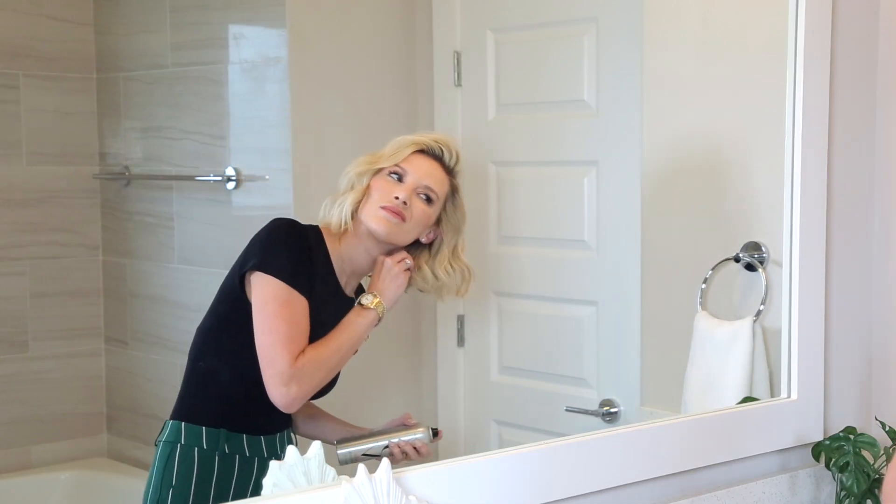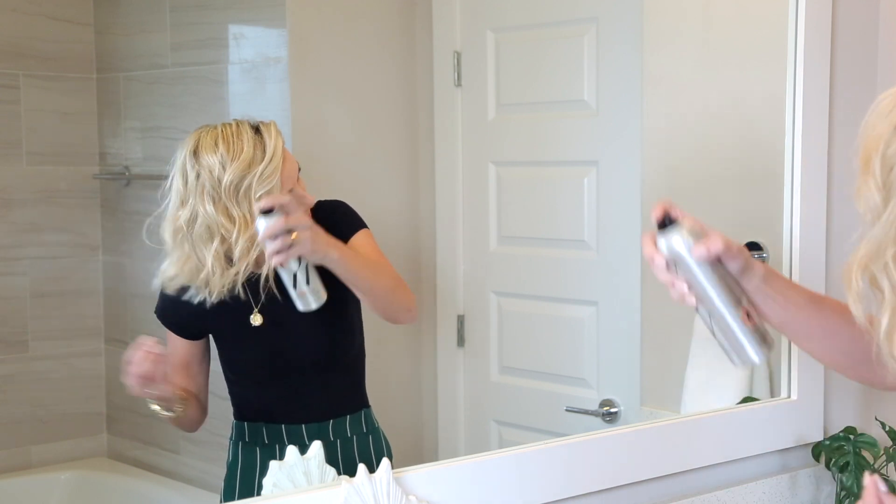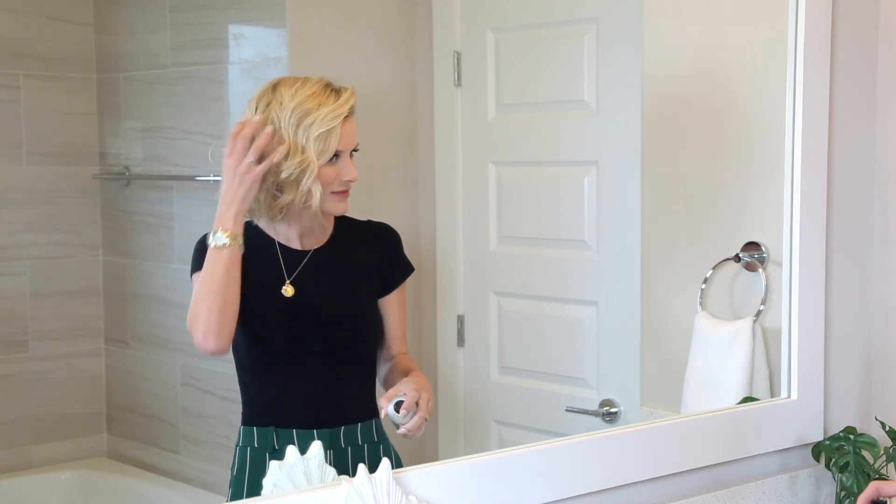After I'm finished curling my hair with a wand, I always spray with Style on Steroids to give it some extra texture and fullness. I love the texturizing spray because it doesn't make my hair sticky or feel stuck together — it just feels like hair with a lot more volume, and it feels really full.